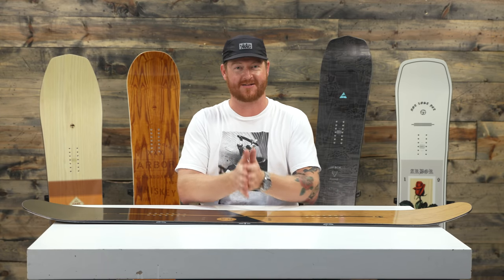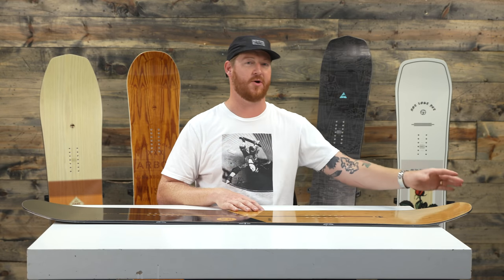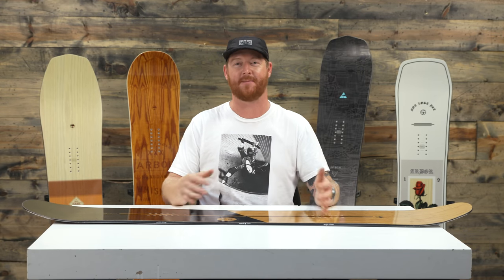The stance and the sidecut radii are actually centered in the board. But when you get into deep snow, the nose is going to stay afloat just a little bit more because outside of the nose's contact point, the nose is one centimeter longer. So if you ride really deep snow, set your stance back and you have a powder hound. But if you want to do some park laps too — maybe on some jumps — you can just turn this thing around and it's going to ride like a normal twin shaped style board.